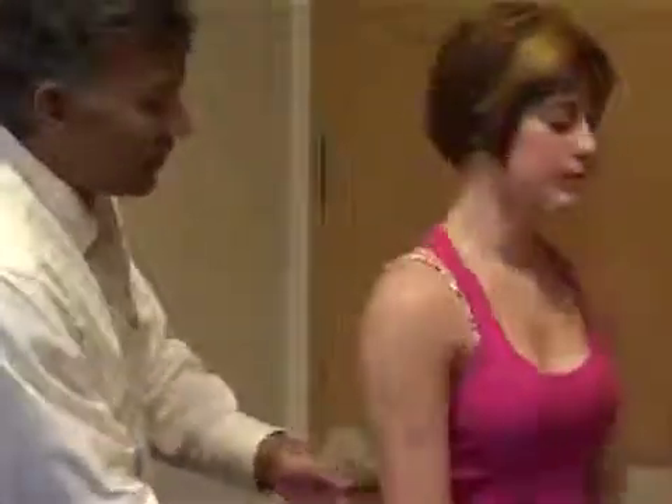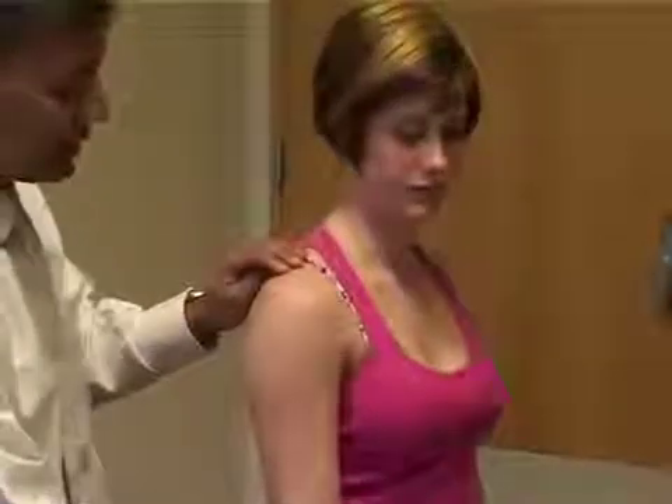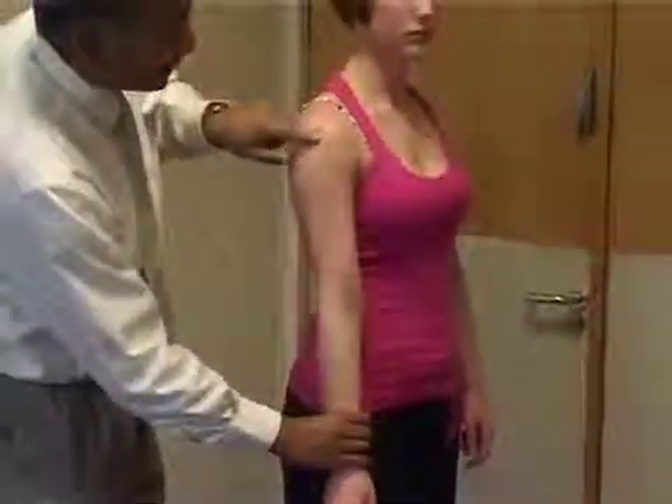Turn the patient around to show the sulcus sign, which is a sign of multidirectional instability. We just hold onto the shoulder and pull the arm downward, looking for a little sulcus here.